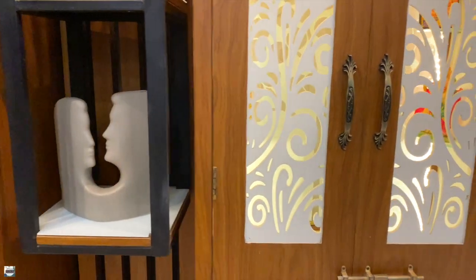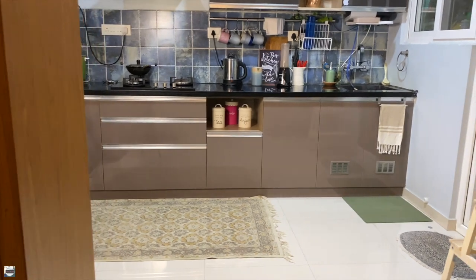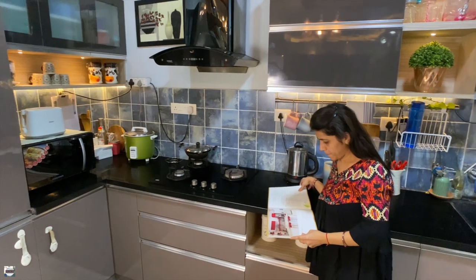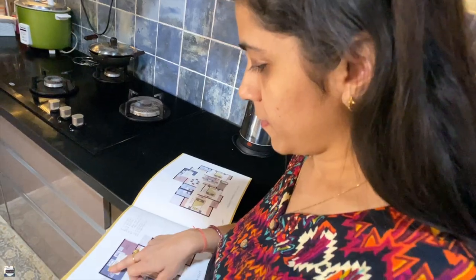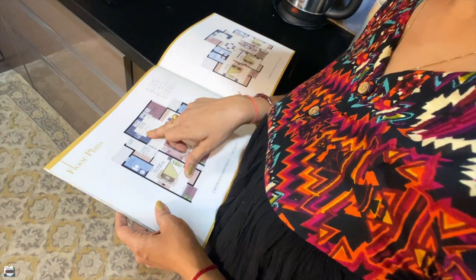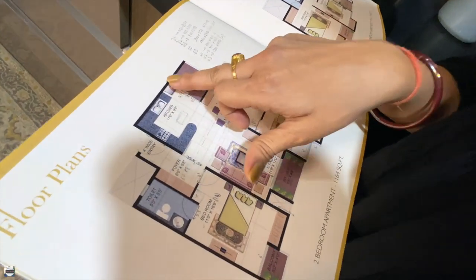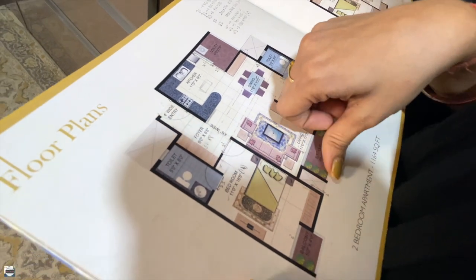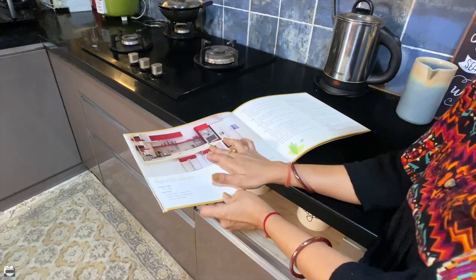This led me to build a unit which served the purpose of a puja unit and also blocked at least the cooking area. Another structural change was redesigning the layout of the kitchen. The builder had provided us with a U-shaped kitchen which I reworked and made into an L-shape, keeping two things in mind: our requirement for a partial partition and a perfect base for the puja unit.